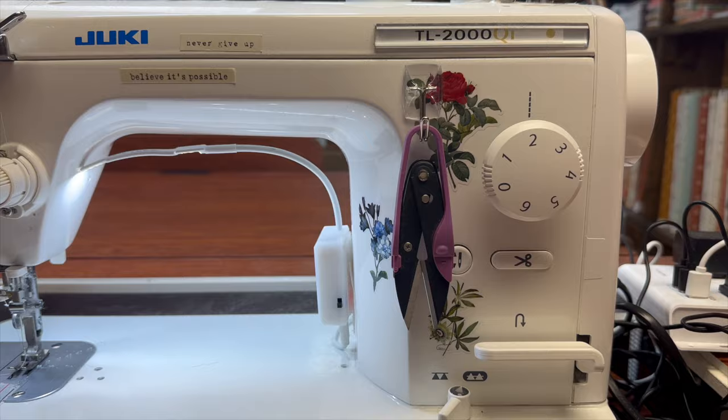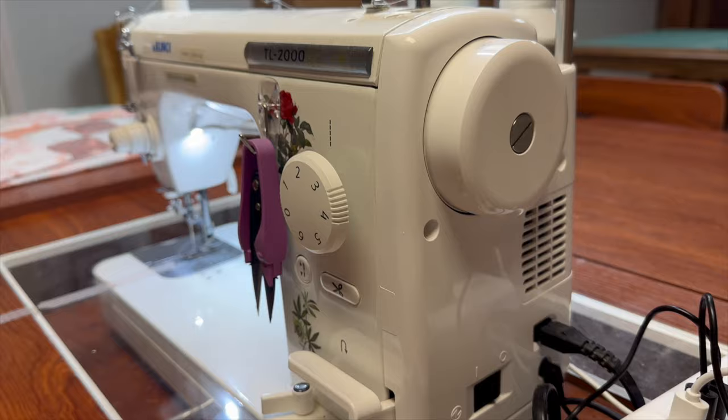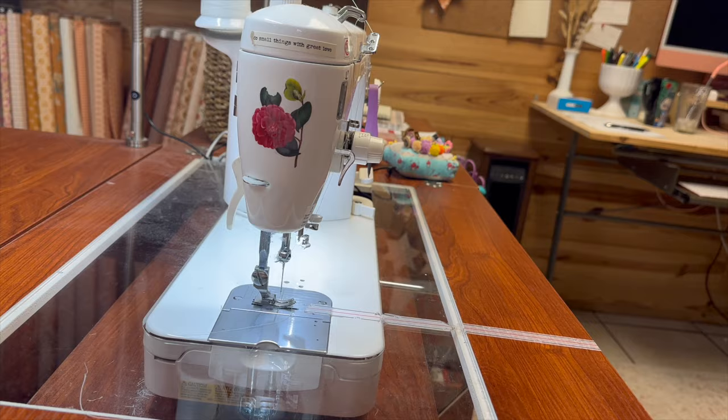This is what I use this machine for: all of my piecing, all of my straight line quilting, and I sew my binding onto the quilt with it. That is all I do. I have a separate machine for free motion quilting. That being said, the number one question I get about the Juki 2000 is: can I free motion quilt on it? And yes, you can free motion quilt on this. I have an entire class — my Finish It class — where I show you exactly that.